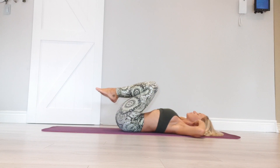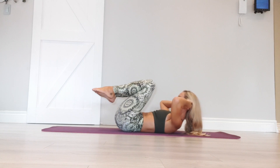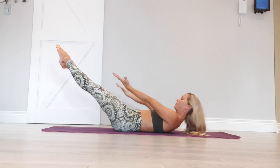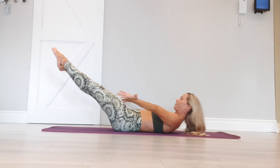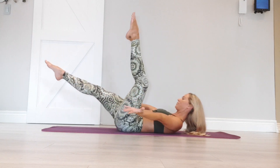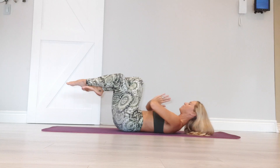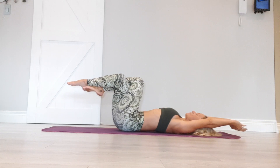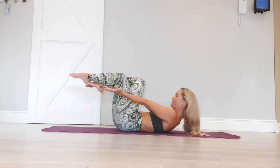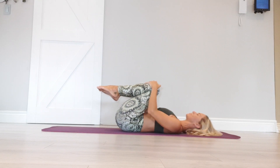Deep breath in. Exhale, lift head, neck and shoulders. Extend the left and then the right. Reach for the feet. Palms facing upwards and out to the side. Left knee draw it into center, out to the side. Sweep that leg up and over — eagle legs. Hands into prayer position. Inhale, circle sweep the hands overhead. Reach for the feet. Release the legs. Draw everything back to center. Release head, neck and shoulders.